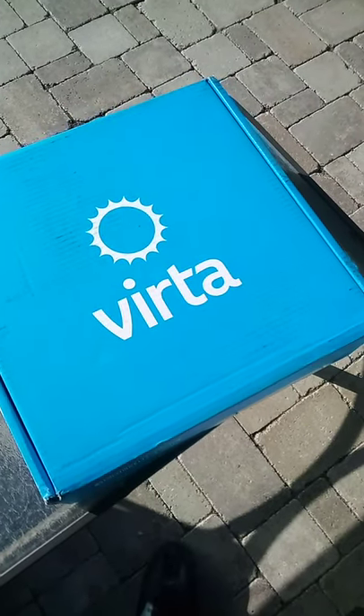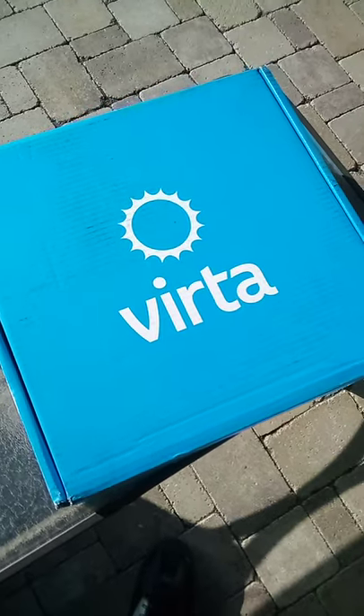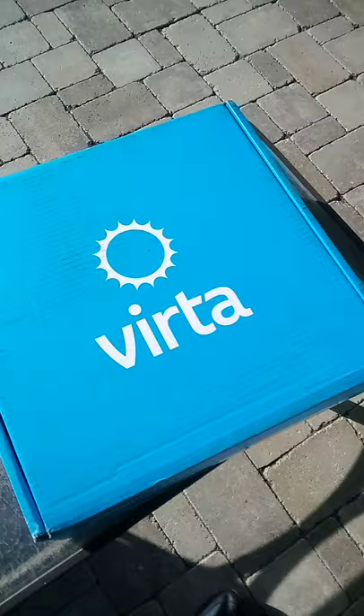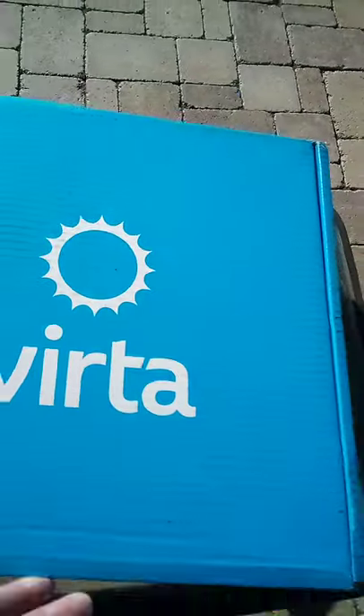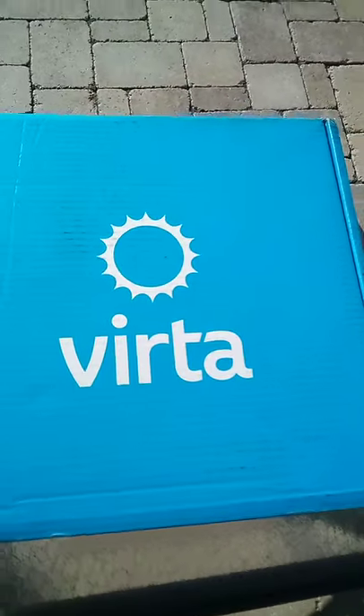I'm going to learn how to edit since I wasn't able to turn around while it was live. I turned off the video and restarted. Here is the box you receive as your Virta starter kit — a very pretty bright blue box delivered right to your door with all the supplies you'll need to take control of your health, which I had already started doing, but now with it being medically supervised, that's even better.